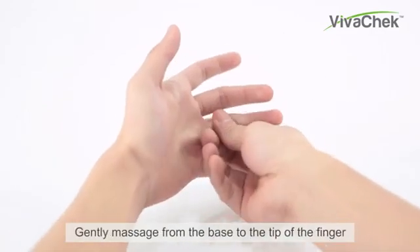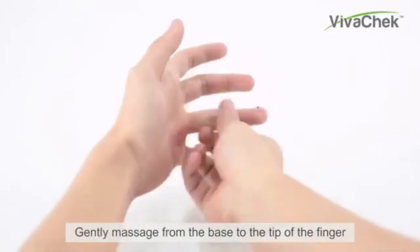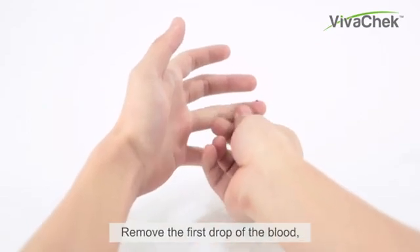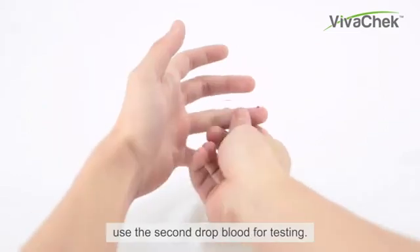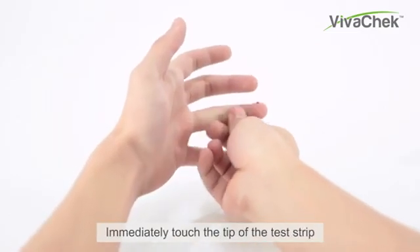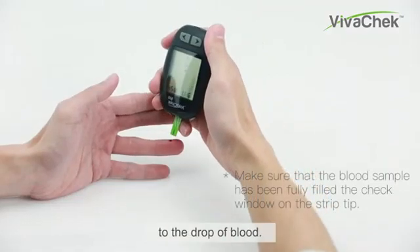Gently massage from the base to the tip of the finger to obtain the required blood volume. Remove the first drop of blood and use the second drop of blood for the test.